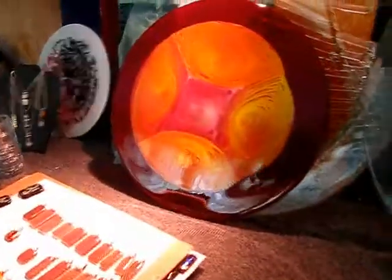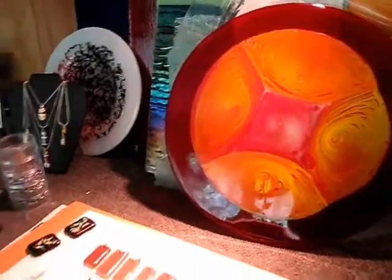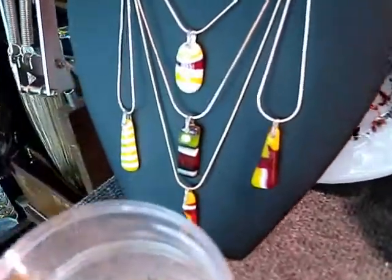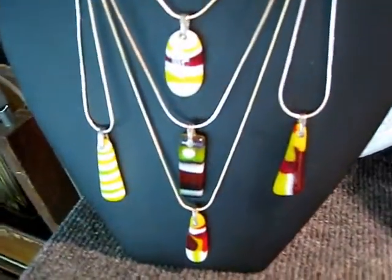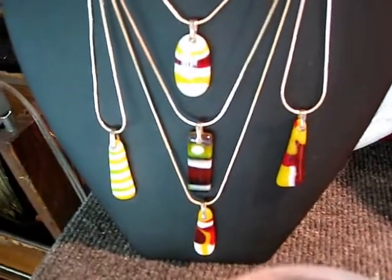And this is a pot melt — it's the one I'm working on now. It just came out, it's still sizzling hot. And from those cut pattern bars you can see, there's some of the jewelry I made.